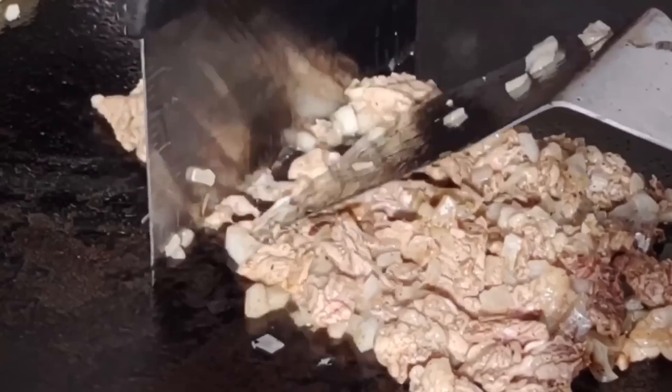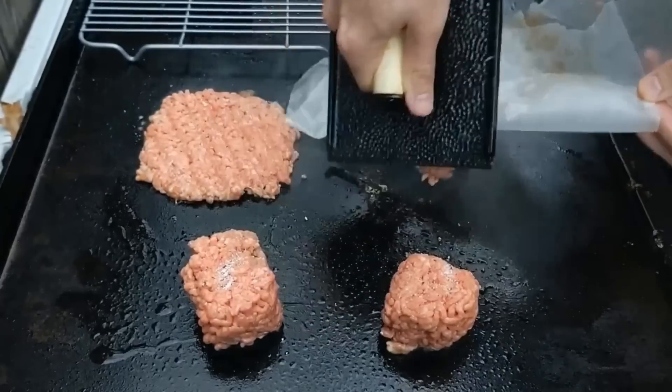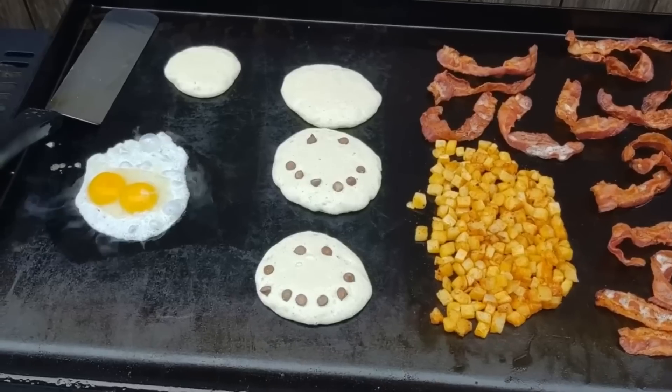So you just got yourself a brand new griddle — congratulations! I hope you also bought yourself a bigger pair of pants because after about three months of cheese steaks, fried rice, and smash burgers you're gonna need them. Trust me, I know from experience. In this video I'm gonna go over some basics about your griddle, do's and don'ts, exactly what it is and all that good stuff so you can start making some delicious food for your family.